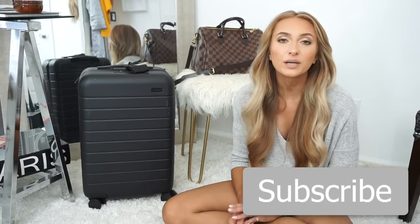Hey guys, so today I'm going to be doing a very exciting video. I am going to be showing you how I pack for vacation. Me and Matt are going to California this weekend. I just thought I would show you guys how I pack for vacations because it's kind of different than how I pack for work.